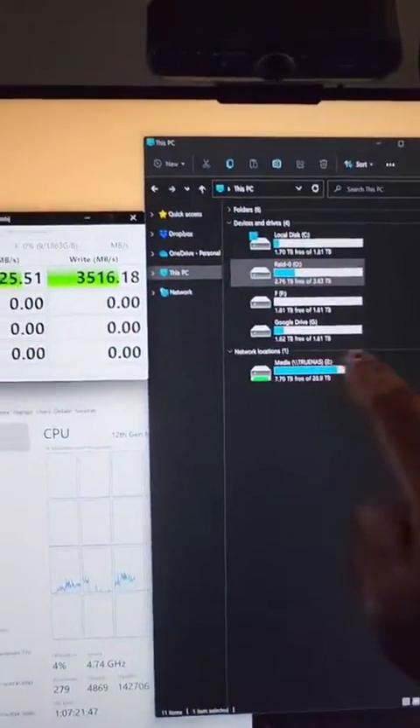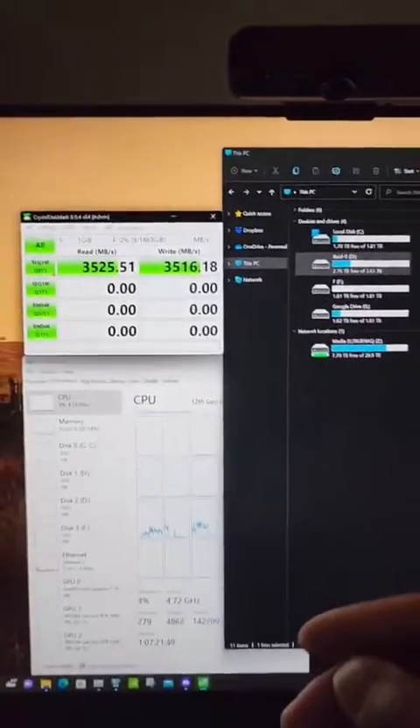All of these drives are PCIe Gen 4.0 compatible, so always make sure you are reading your manual to understand what slots you need to put your drives in. Shoutout to Kingston for sending out four of these amazing drives.